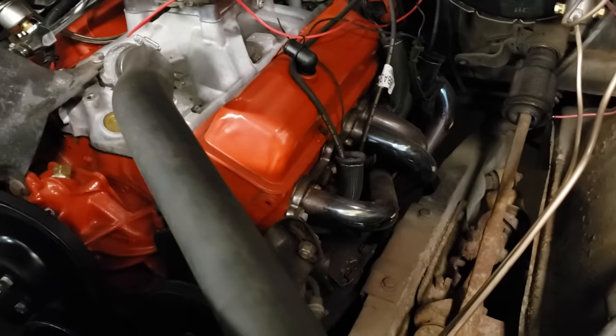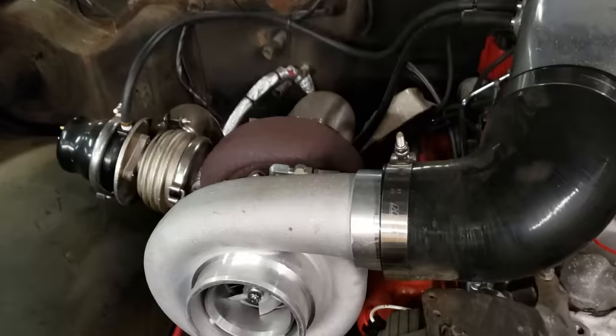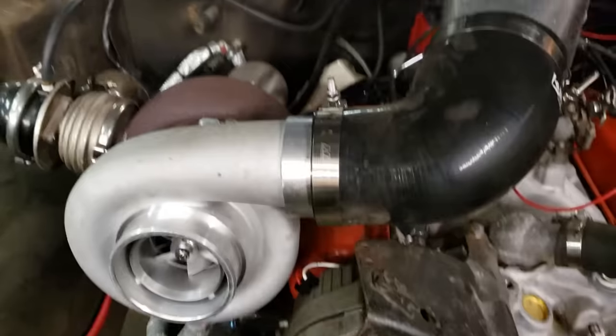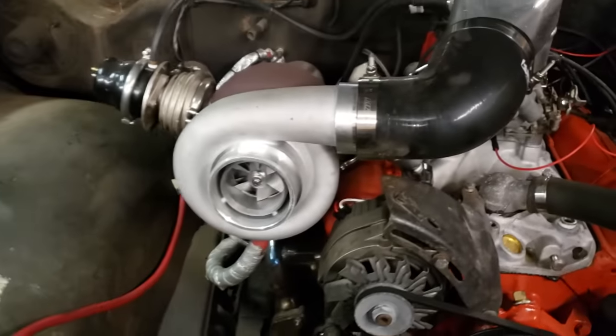Driver's side plugs — no issue at all. But because the passenger side header isn't placed right, if you want to do anything with that valve cover it's a complete joke: you can't adjust the valves, and you can't even add oil since the oil fill is on that side. So yeah, that's a complete joke.